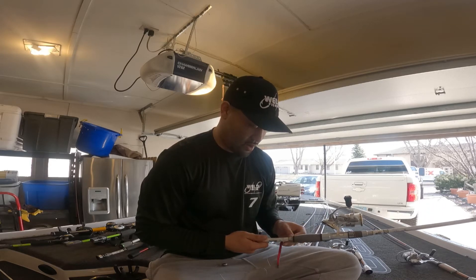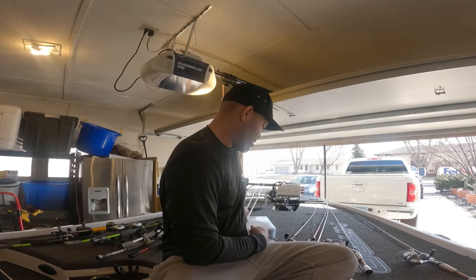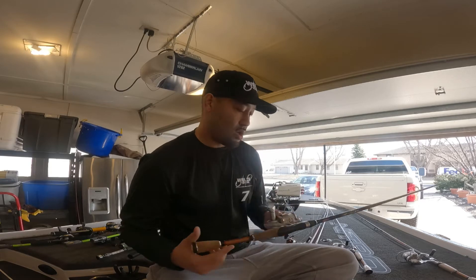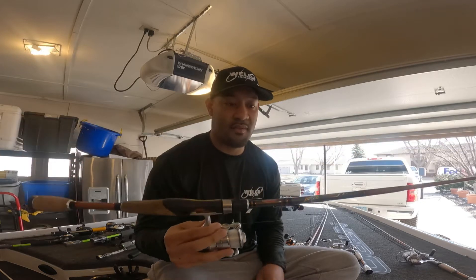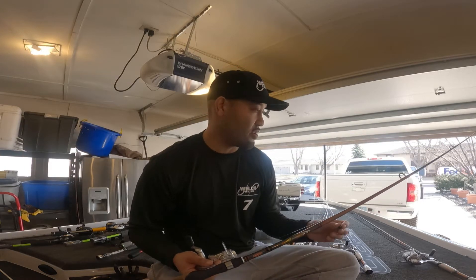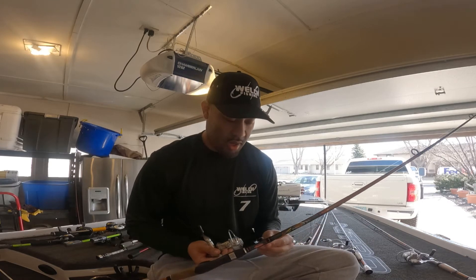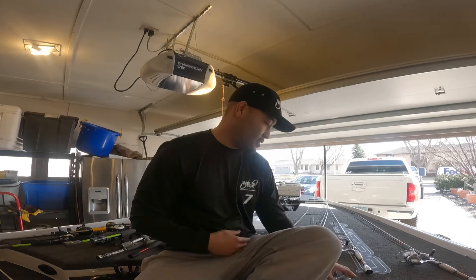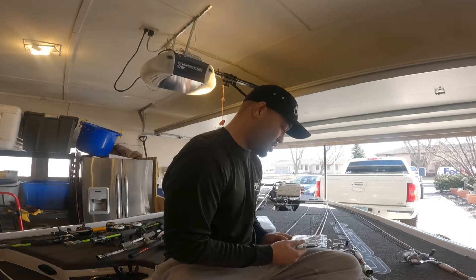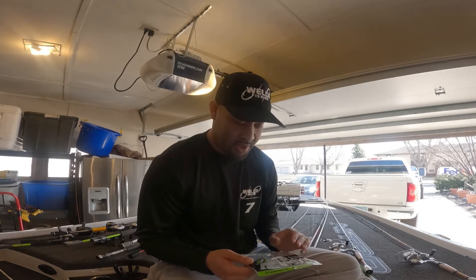Next one is my trusty ned rig setup — a lightning rod with an Abu Garcia reel, seven foot. I don't throw anything under seven foot other than one rod I'll show shortly. This ned head has a weedless guard on it. I typically throw this around rock bluffs and sometimes grassy areas. I've made the switch to Googan Baits — my favorite is peanut butter and jelly.